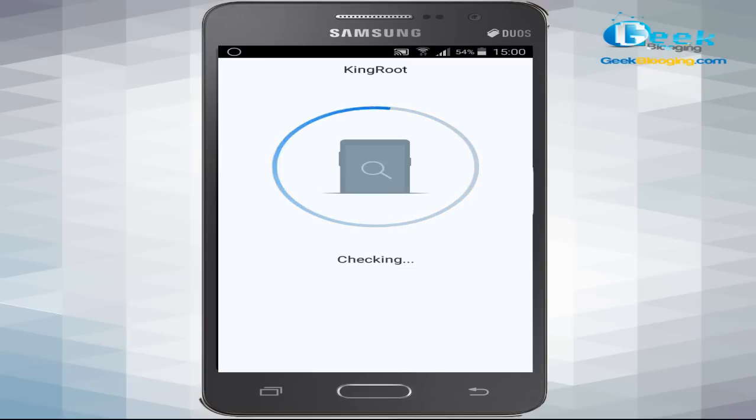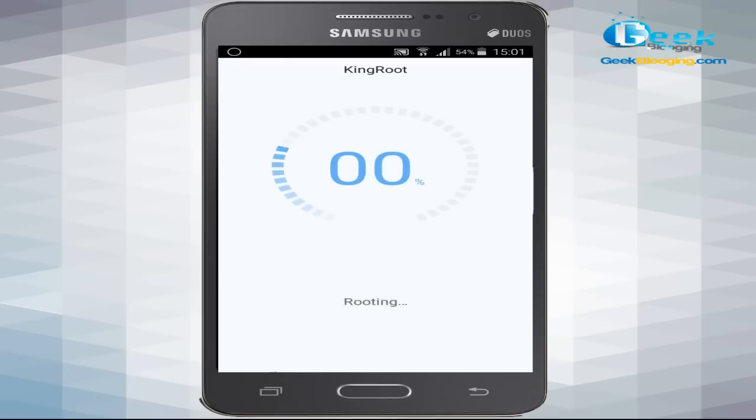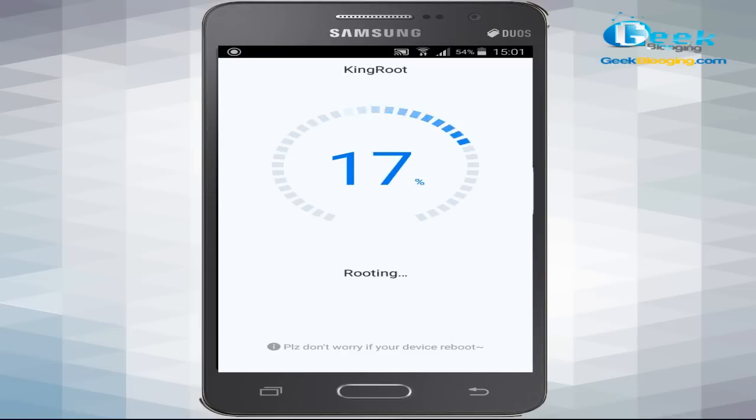Wait for KingRoot to install. Once it's installed on your device, open the application. Skip the intro tutorial and click 'Try it'. The app will now check for root access on your device. You can see my device here — it's a Samsung Galaxy Grand Prime — showing the model and Android version.